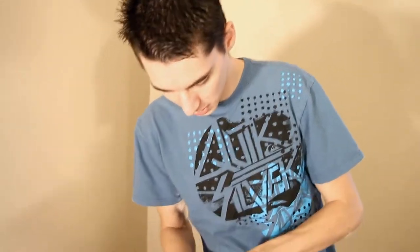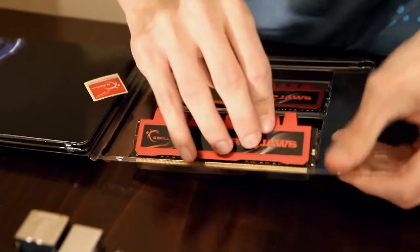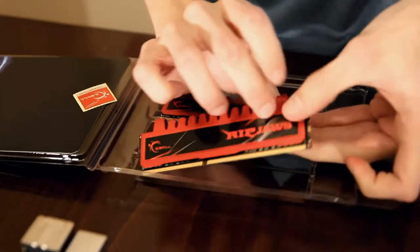Let's go ahead and open up these bad boys — the G.Skill Ripjaws. Those are some of the coolest pieces of RAM I've ever seen. I'm gonna go ahead and touch the computer case just to make sure I don't have any static electricity or anything of the sort.